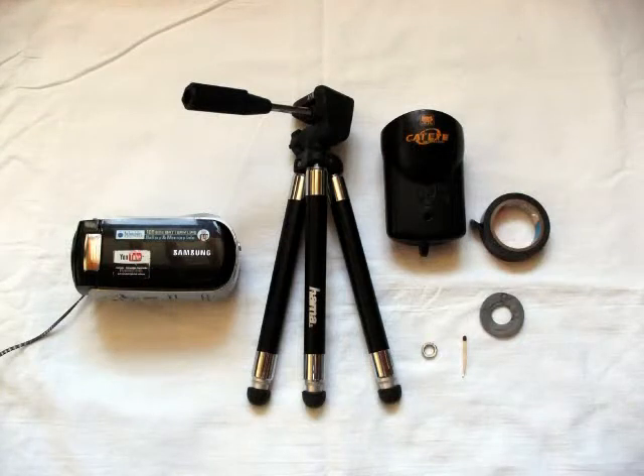Hi. So this is how I managed to fix a camcorder to my bike. I've got this very lightweight Samsung cheapy camcorder, a well-known brand hammer mini tripod, a cat-eye bike lamp, a roll of black electrical tape, a small washer, a foam washer which you get from one of those boxes of writable CDs, and of course there's a matchstick, which I'm sure you will know what it's for later on.